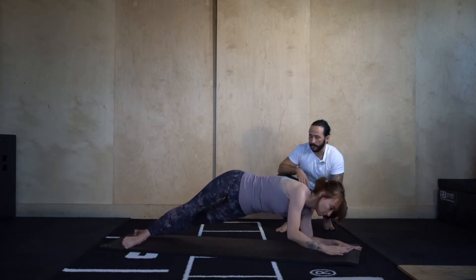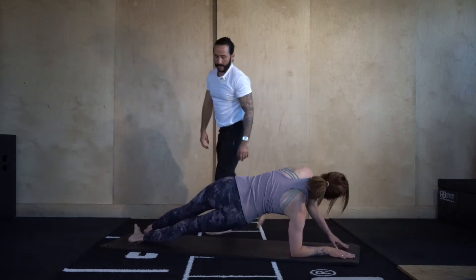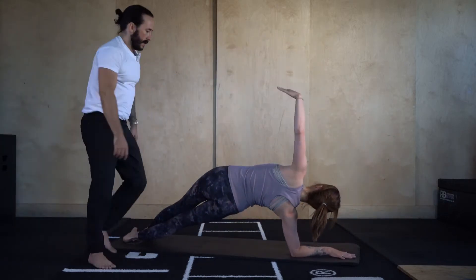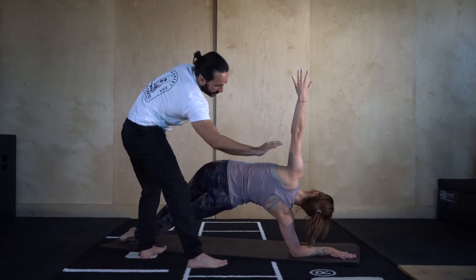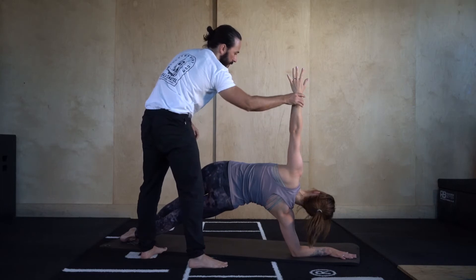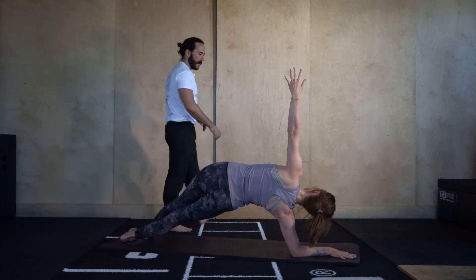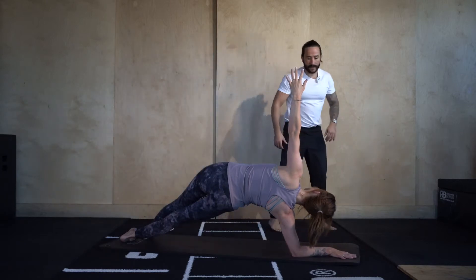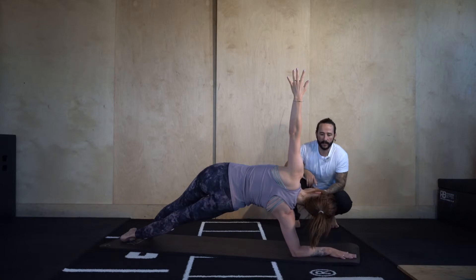Right forearm comes down. Roll over onto the balls of the feet and take it onto the outside blade of the right, inside blade of the left. Again, we're trying to lift this right hip away from the floor. That right forearm is pushing the floor away, left fingertips reaching tall. Go for another 10 — 10, 9, 8, 7, 6, 5, 4, 3, 2. Forearm plank, let's bring it back down.